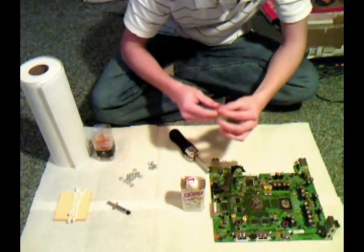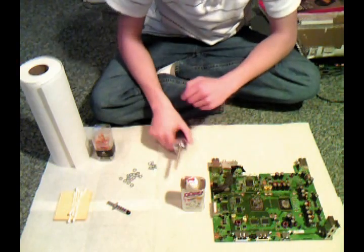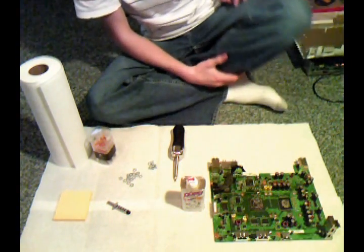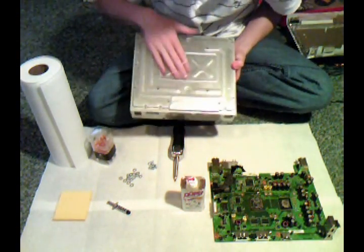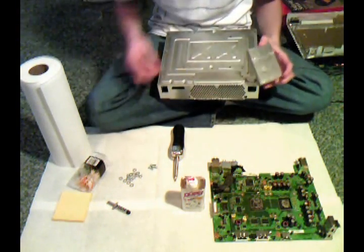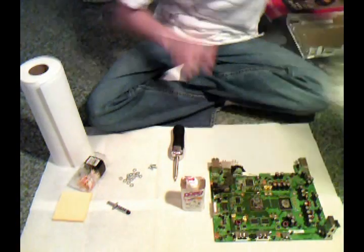You'll need a regular flathead screwdriver. Of course, your Xbox 360. Also, what I forgot to mention: you'll need a 13/64th drill bit to drill some bigger holes in the bottom of your 360 metal casing. This is so the screws will go through the bigger holes and you can tighten them to make your heat sink tighter on your 360 case.